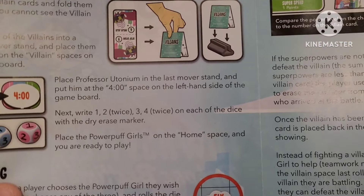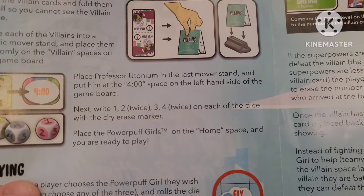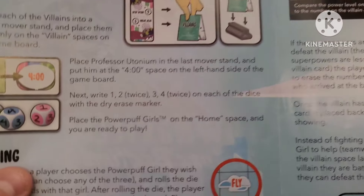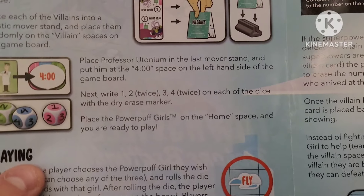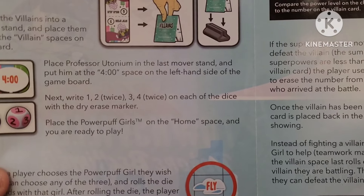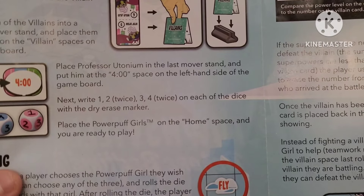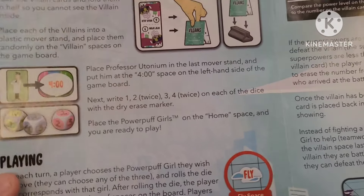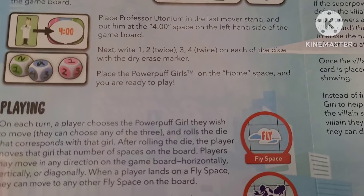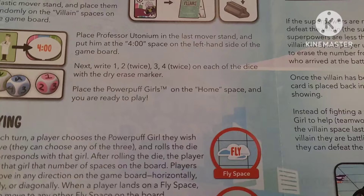Place Professor Utonium in the last mover stand and put him at the four o'clock space on the left-hand side of the board game. Next, write one, two twice, then three and four twice on each of the dice with the dry erase marker. I don't have a dry erase marker right now, so place the Powerpuff Girls on the home space and you are ready to play.